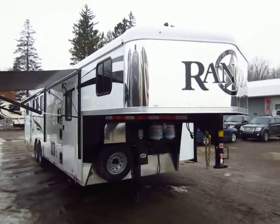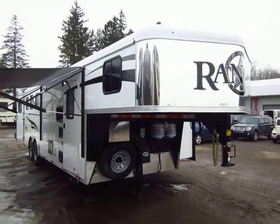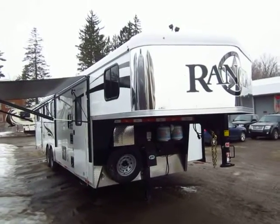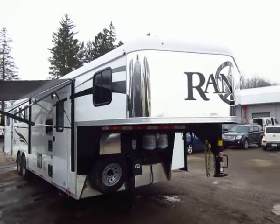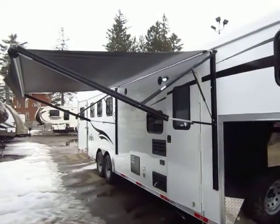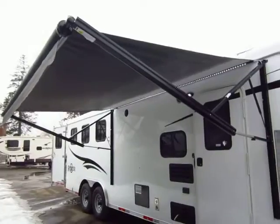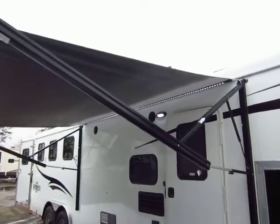New Bison 8308 Ranger here at Halet RV of Coldwater, Michigan. This is a very nice affordable living quarter, but it's not one of these that has just a tiny weekend living quarter you can't use. This is a good working man's trailer. There are a lot of really nice touches here, and I think it's a reflection of the fact that Bison has recently invested a lot of money in their facilities and really worked hard to update their tools and equipment.